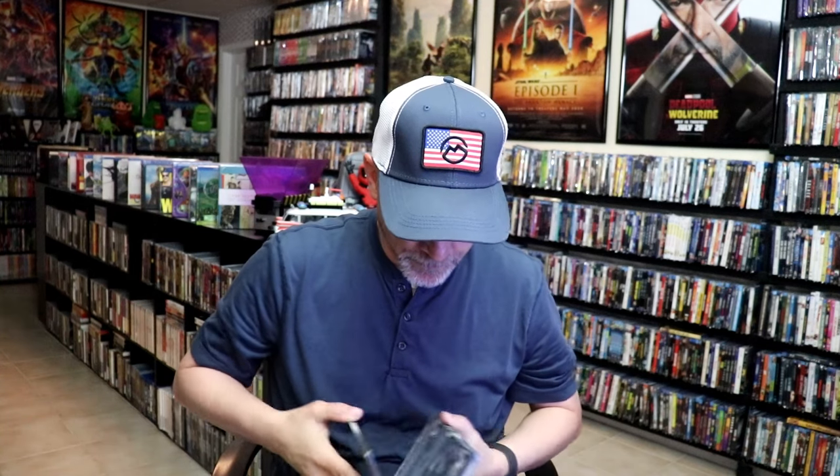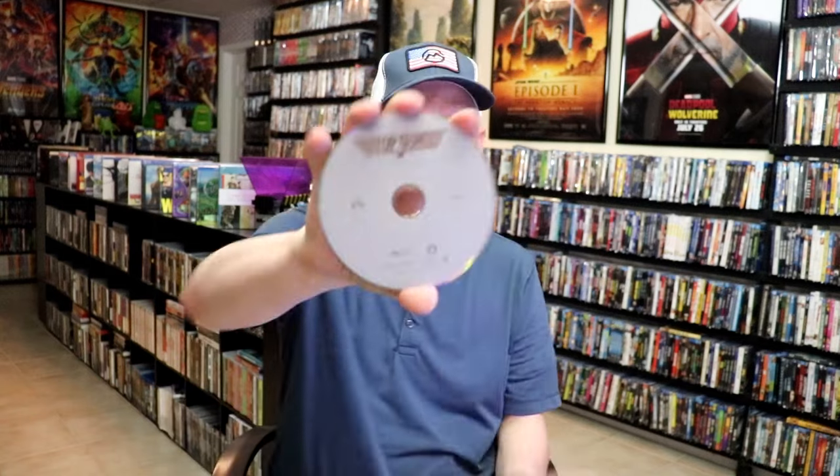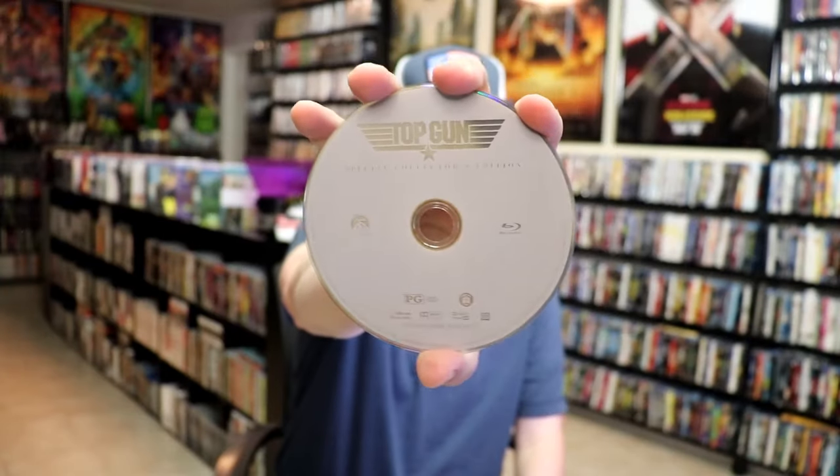We open it up. We have our front and back together. Really nice looking artwork — I am very happy with that. And we do just have the one Blu-ray disc right here in silver. And some really great looking inside artwork.